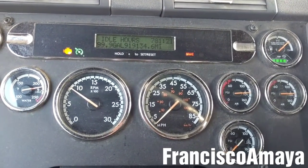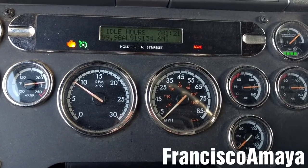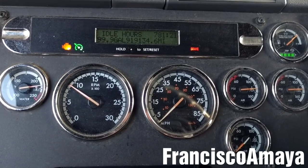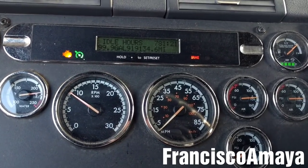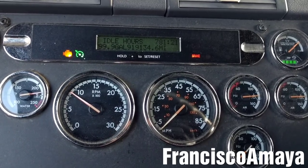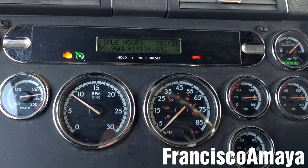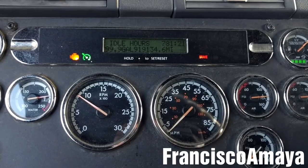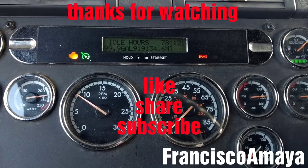So this is all I'm going to show you about the radiator replacement on a Freightliner Cascadia. This radiator replacement will be very similar to all Freightliner Cascadias and other Freightliner models and some Western Star models. It may be different by components around the radiator, but the process will be very similar. If you have any questions about this video, just comment below and I will answer them as soon as I can. Please like the video, share, subscribe, and thank you for watching.